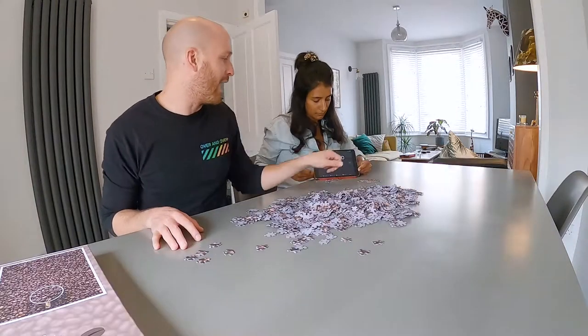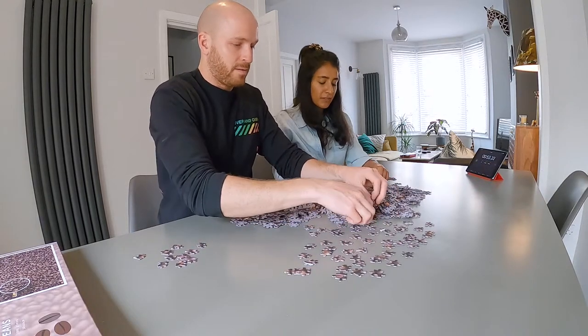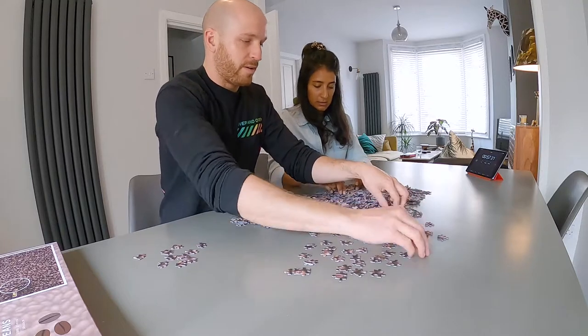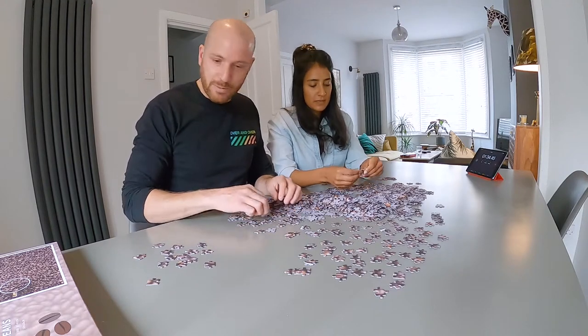Here's our timer — ready, set, go. I mean it must be quite good for your brain, right? It's just too much already, it's too much for my head. So yeah, if you find yourself bored in this quarantine life, get a puzzle.